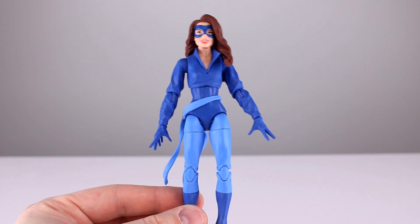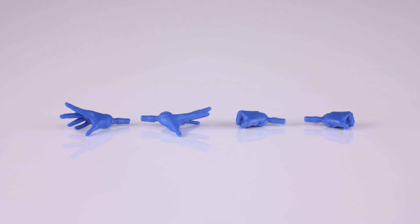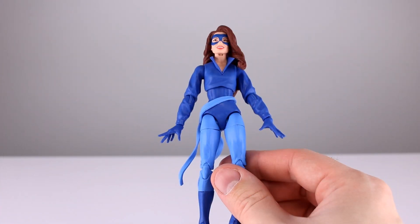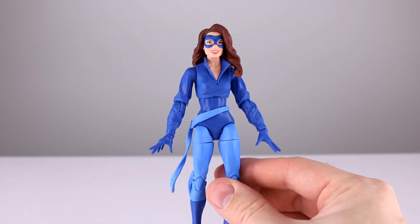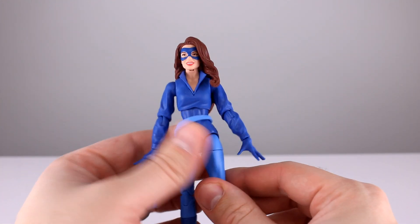The body is horrible, doesn't represent the character well, and it's just poorly proportioned using bad parts. As far as accessories go, she does have the giant open hands that come in the package, which are definitely way too big. Then we get some fist hands, so I'd replace the giant hands with those. We also get Lockheed the dragon — I'm pretty sure we already got this with the Kitty Pryde X-Men costume release, but it's good enough and he has his little yellow eyes. Not much else going on there — six out of ten, because Lockheed's pretty good but the giant hands are not, and there's nothing else.